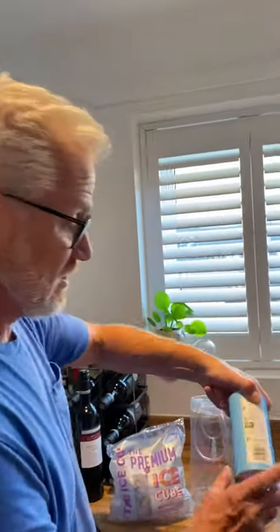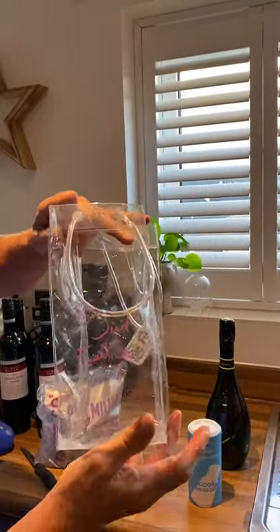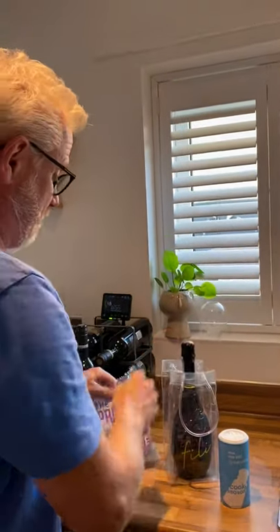Good evening everyone. In tonight's something-for-the-weekend video, I'm going to show you my latest hack: how to chill a white wine — in this case a prosecco — in three minutes. What we're going to need is some standard table salt or sea salt, a nice bag of ice, something to put the ice in such as a wine bag, and of course the prosecco.